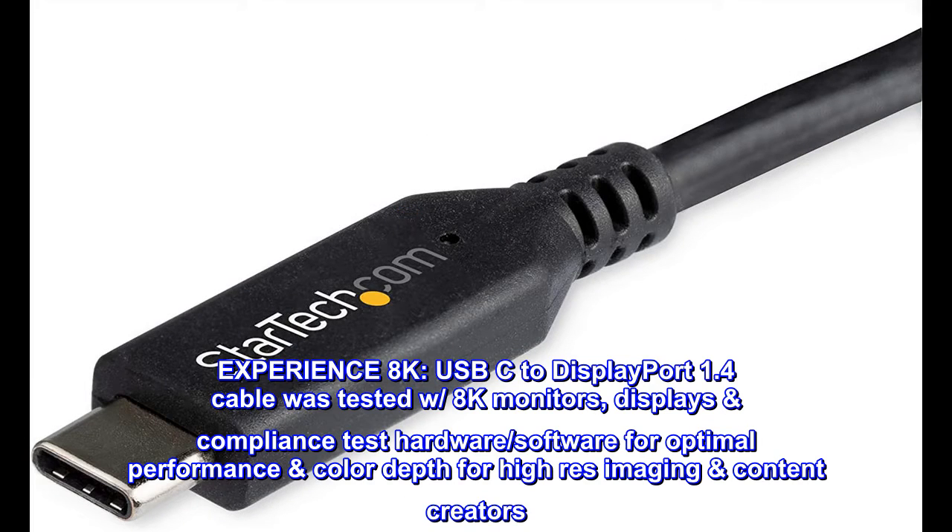Experience 8K. This USB-C to DisplayPort 1.4 cable was tested with 8K monitors and displays using compliance test hardware and software for optimal performance and color depth for high-resolution imaging content creators.